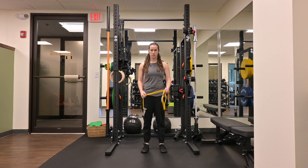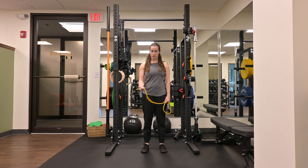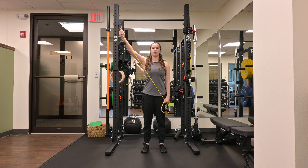Single arm Y raise standing. I'm going to grab my resistance and hold it on one side. The arm that's working, I'm going to grab the end of the resistance with my palm up. From here, I'm going to make a Y with my arm, keeping my upper trap relaxed, and come back down to the start position.